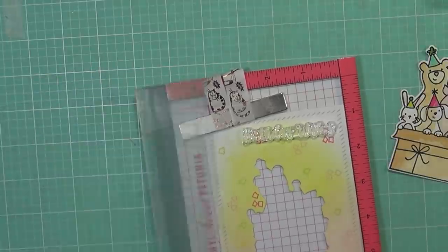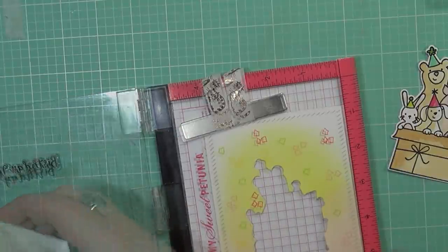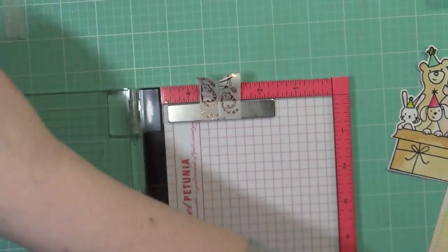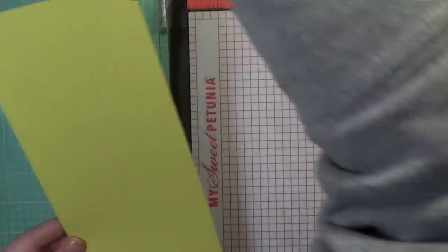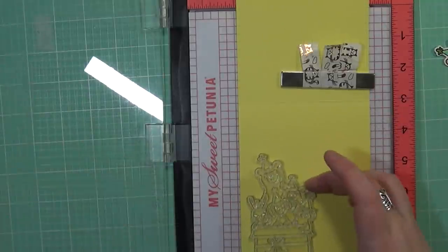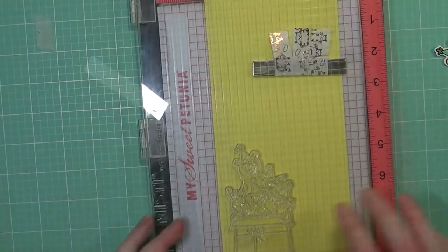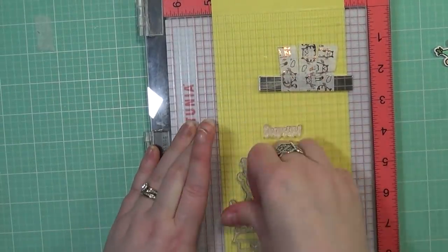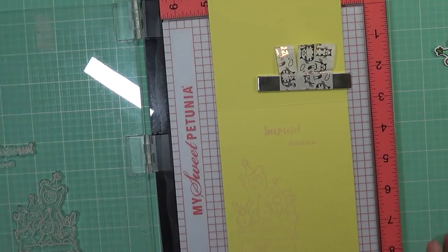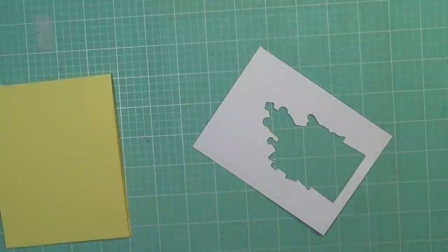Now I'm going to work on my sentiment. This says 'birthday wishes' and it comes from the same stamp set. I'm going to ink it up with my VersaFine Onyx Black ink because I really want a bold sentiment with all these little pastel colors, and it will also tie in with the embossing I did on the image. I'm taking a piece of lemon cardstock — lemon tart I believe — from Gina K Designs, and I scored it at five and a half to make a top-fold A2 size card. I'll also stamp on the inside using Tattered Rose ink, as well as another sentiment from the same set that says 'surprise from all of us.'